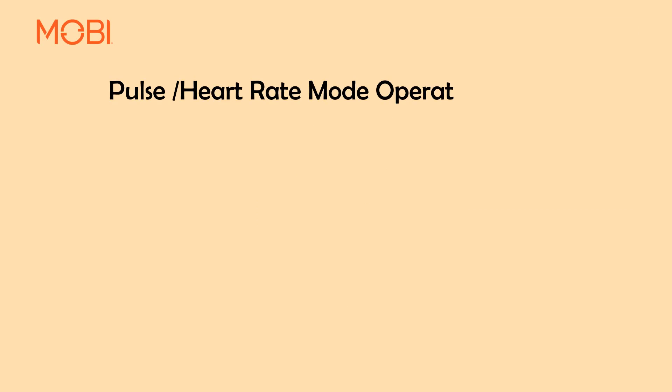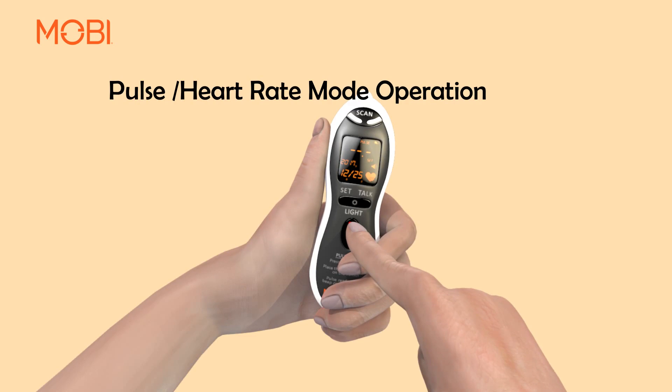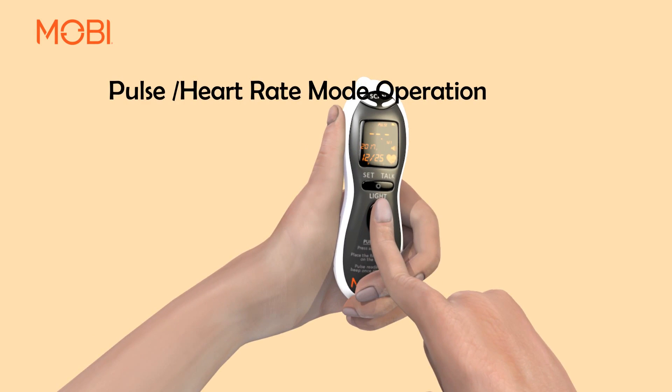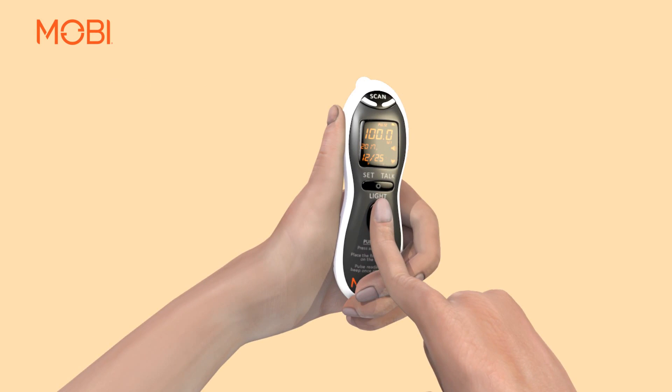Pulse Heart Rate Mode Operation: To measure your pulse rate, with your index finger centered on the sensor, press and release the heart rate button once to activate the feature. Rest your finger lightly on the sensor until the unit beeps and the pulse count appears on the display. As you let your finger rest gently for 5 to 10 seconds, avoid any movement or talking for better accuracy. The larger heart symbol on the display will begin to flash in sync with your heartbeats.